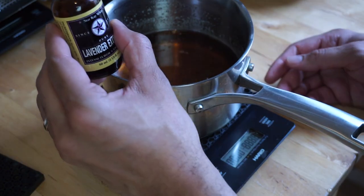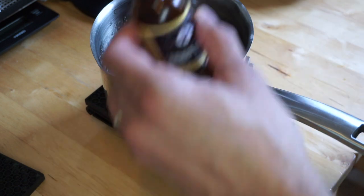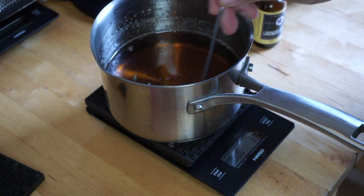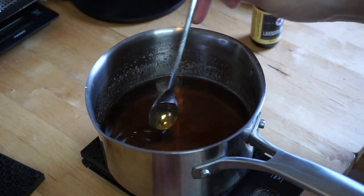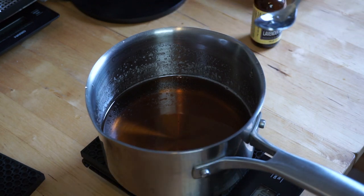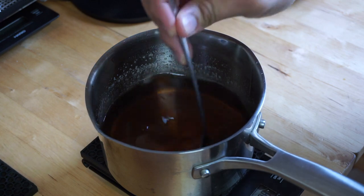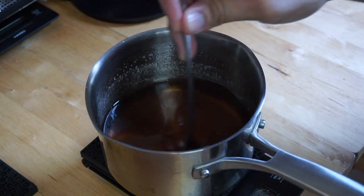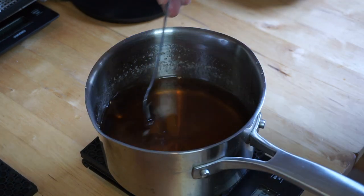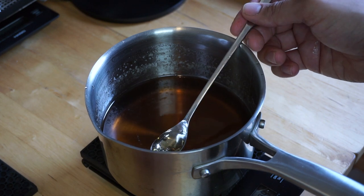Lavender is really strong, so you don't want to put a lot. I added a little bit of lavender syrup and the scale didn't even pick it up. Now I can taste the lavender; I could definitely use a little bit more. I like to do this while it's warm so that the flavors distribute evenly. Just a pinch more.